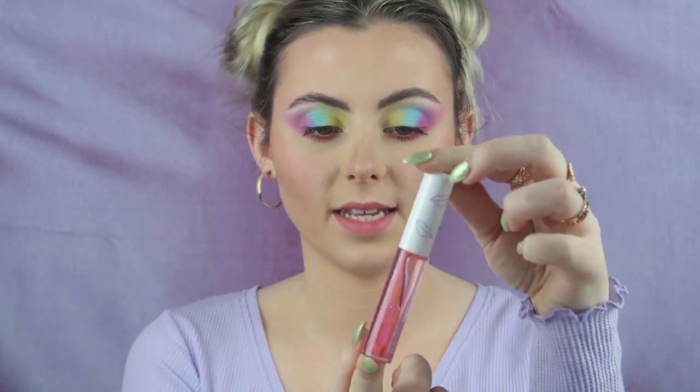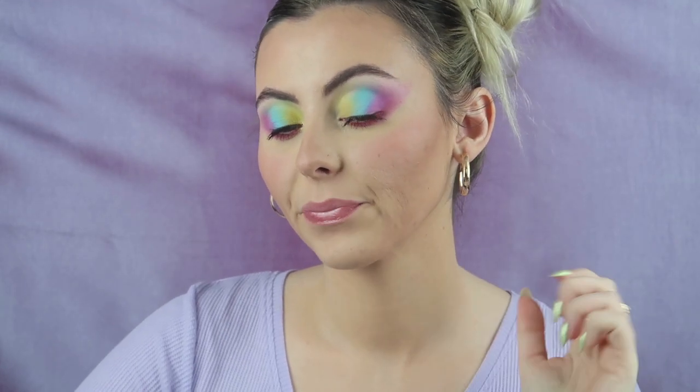Now for the lip gloss — how pretty is this packaging? I am in love. That is so so good, not sticky at all. I love that lip gloss! It's shiny with just a little little bit of a tint to it — not much, just a smidge. Isn't that just like the prettiest thing? That is a vibe, I really love that.